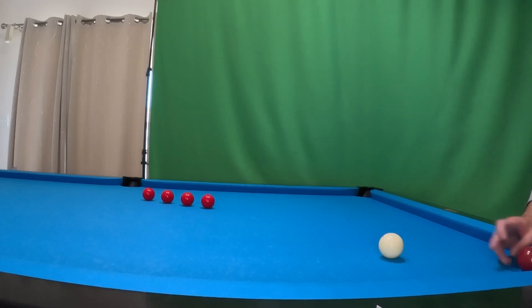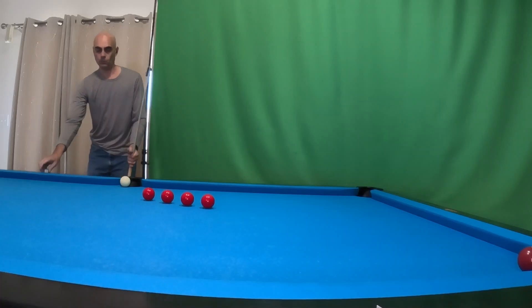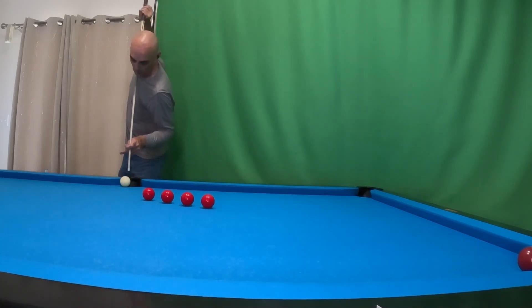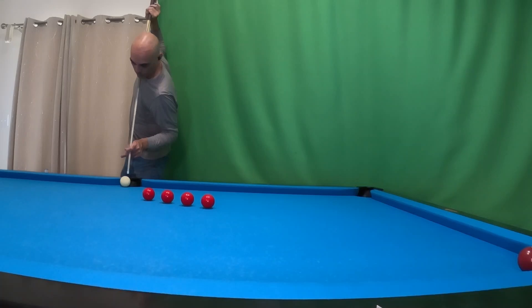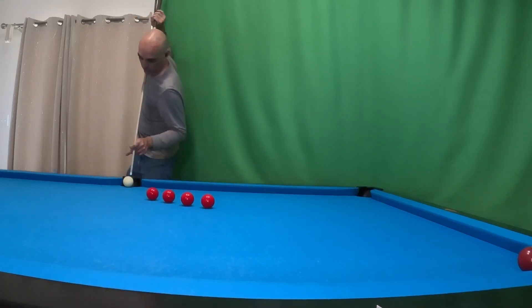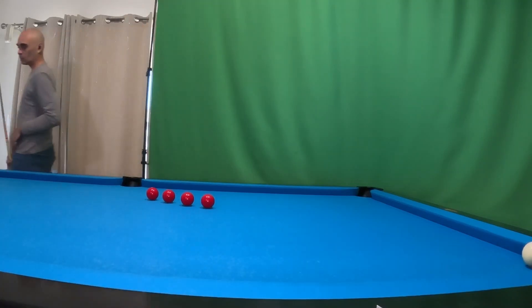I'm only speeding myself up when I'm running around the table to reset, but then I'm just slowing it back down to my normal speed right here. I'm showing you kind of where my line is that I'm aiming, and then there we go — hit a little too low.